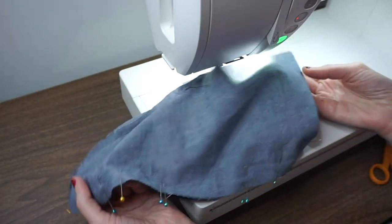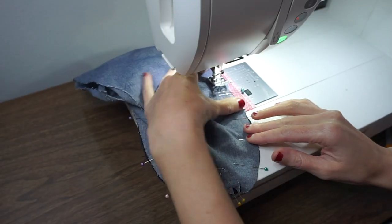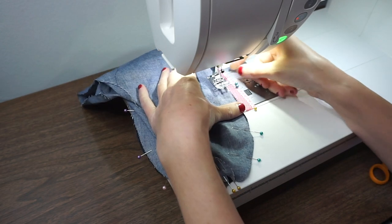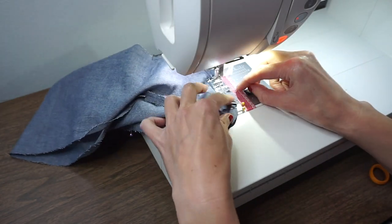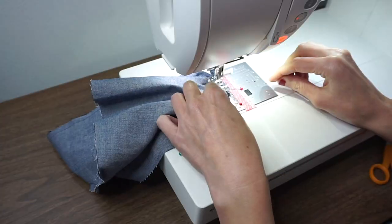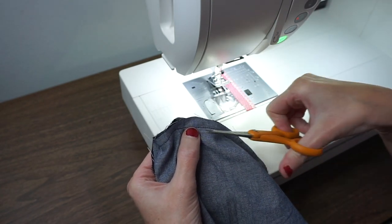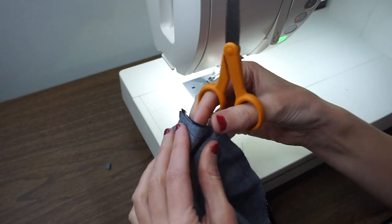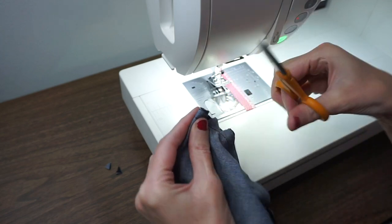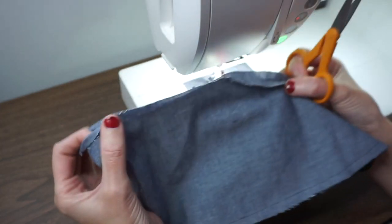Here I have my lining fabric all pinned together. The only thing I'm going to change when I stitch the lining is I'm going to leave an opening of about three inches — that opening will allow us to turn our slipper right side out. Do a little backstitch at the beginning and end. Once that's all stitched, go around and trim the seam allowance down to about a quarter of an inch. Clip out excess with your scissors, being really careful not to clip through your stitching line. I'm going to do the same and trim down the seam allowances on the quilted part of my bootie, and then we'll be ready to attach the lining to the bootie.